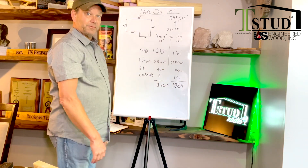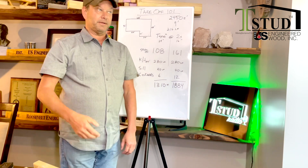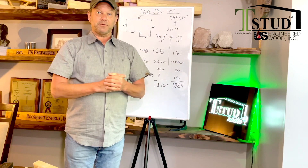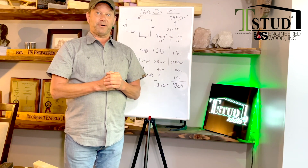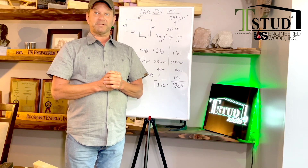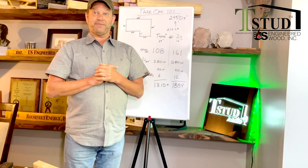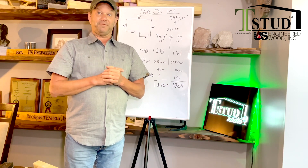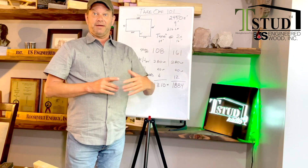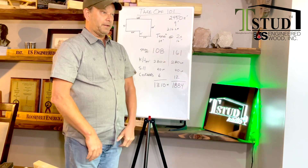When we priced things out — today is May 18th, 2021 — two-by-six studs are through the roof at $26. OSB down the street was $45 the other day; today they're $54, and in Montana they're $80. Depends on where you are in the country. OSB is a lot of money.